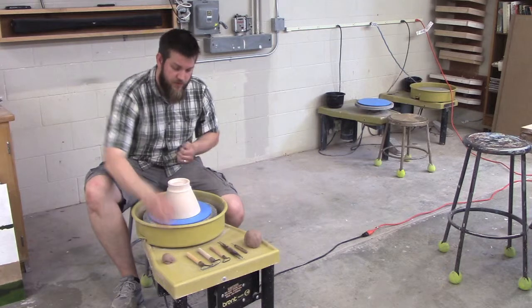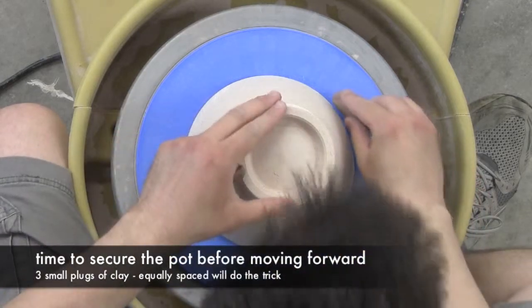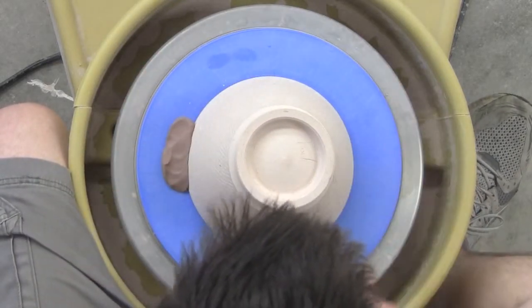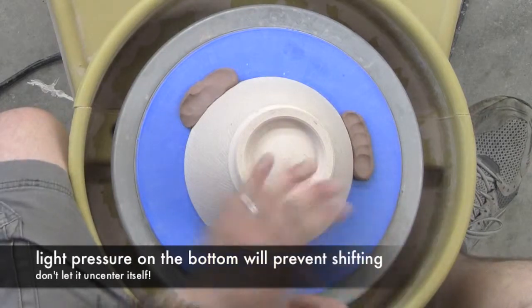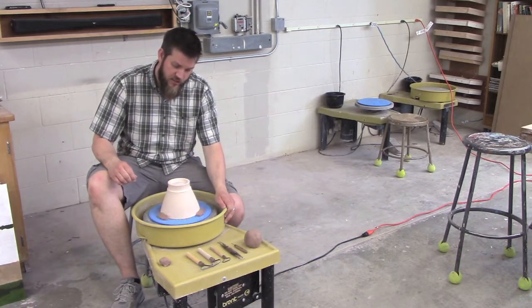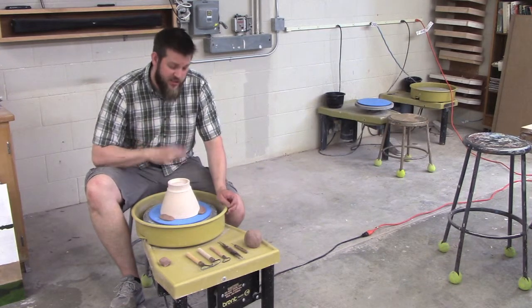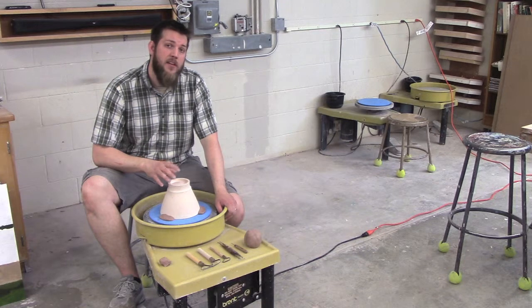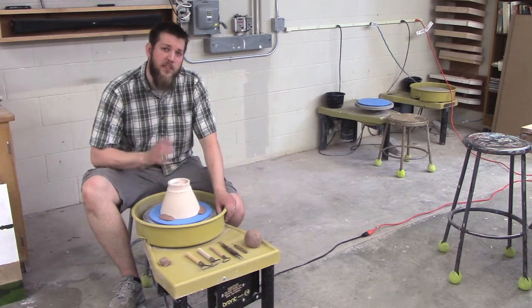Once I have this securely centered, I'm going to take three small pieces of clay — three little plugs — and secure this to my bat at three equidistant points. Just one, two, and the final third one goes right here. These three pieces of clay, once the wheel is spinning, are going to hold it stationary so it doesn't move while I'm trimming. If it starts moving, stop your wheel, re-center it, and continue from there. You've invested a lot of time in throwing that pot — give it the benefit of the doubt.